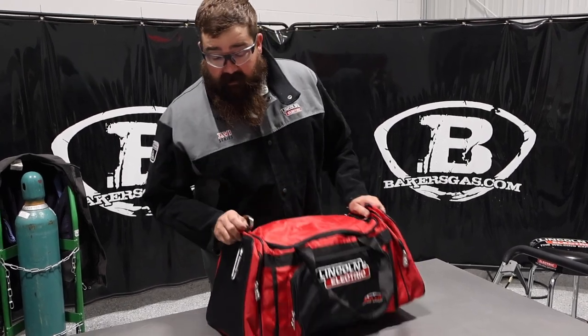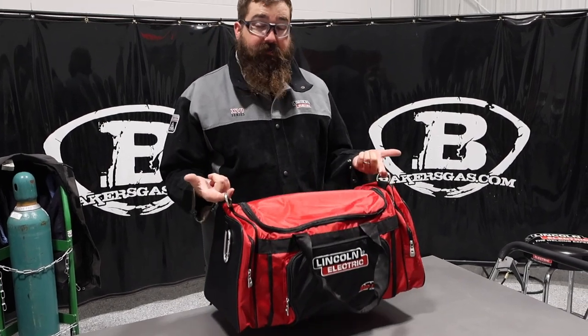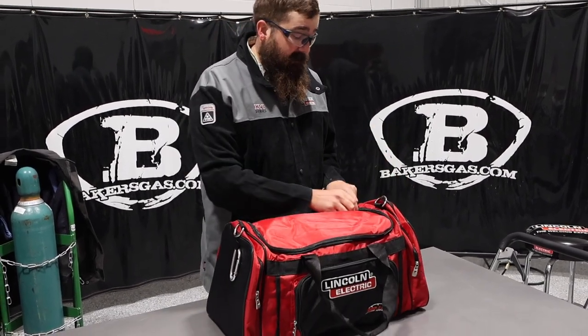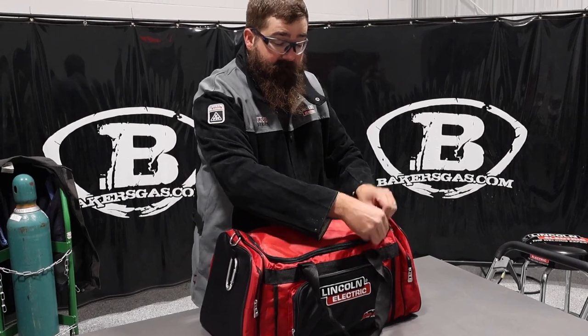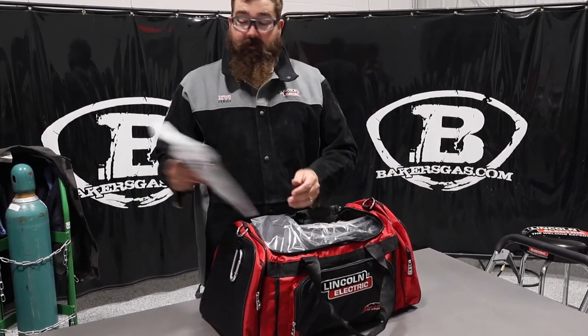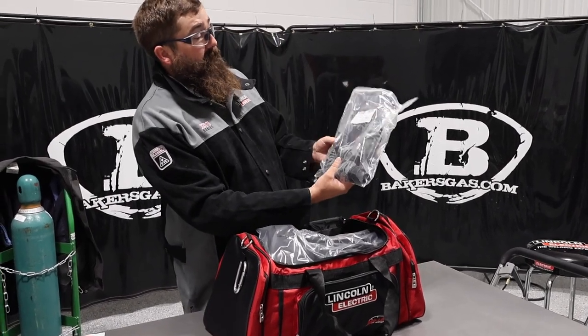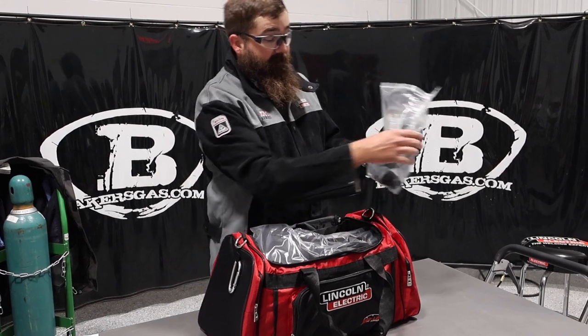So let's dive right in. I'll comment on the bag again — they're really nice bags. It comes with a shoulder strap that you can tote it around with. Super nice bag. Got our manual.